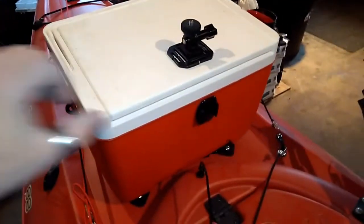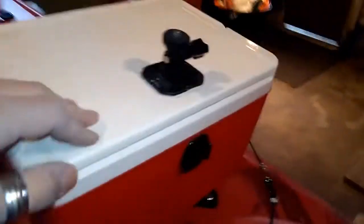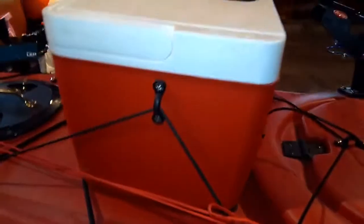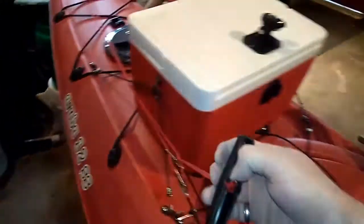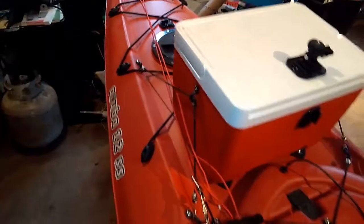There's the cooler that I mounted to it and that one can stay. I've actually got bungee cords here to hold it in place — it does a very good job holding in place. This handle I put on here so I can pull myself up and get off.